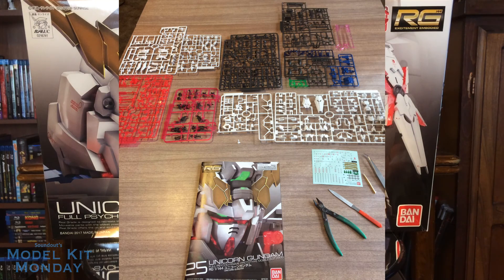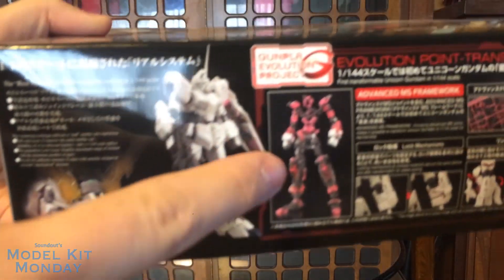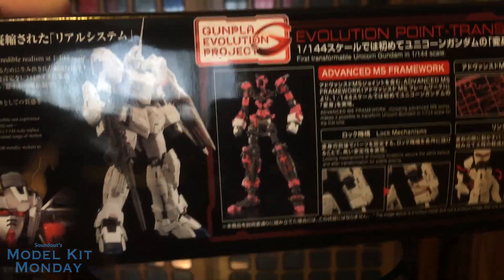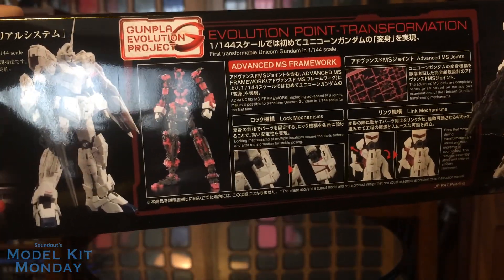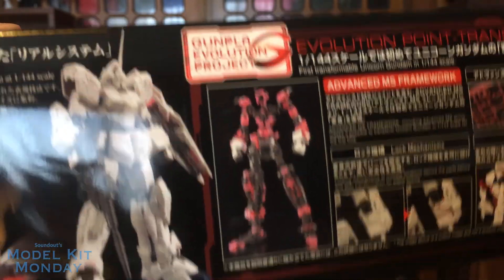I built this kit a little while ago, so I don't have an unboxing and runner overview to show you, but I did have a couple pictures here of the overall runners in total. This kit took a long time to build, mostly because it was just parts on top of parts on top of parts for the transformation. The inner frame was really cool because it actually has the pink Psycho frame bits on it as well, which I thought was cool. I won't be stripping off the armor to show you the inner frame in the video, so that's your look at the inner frame.